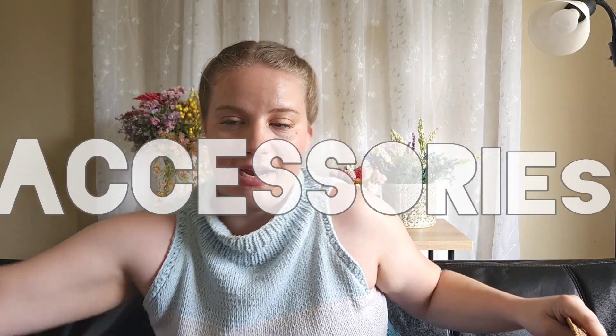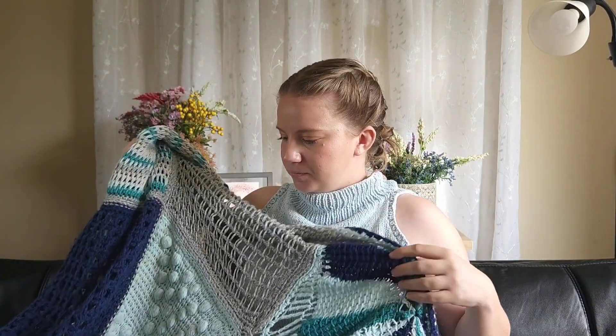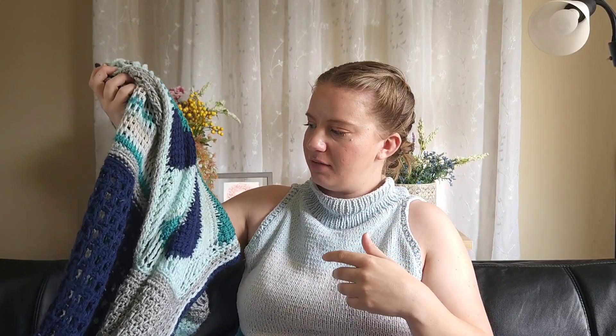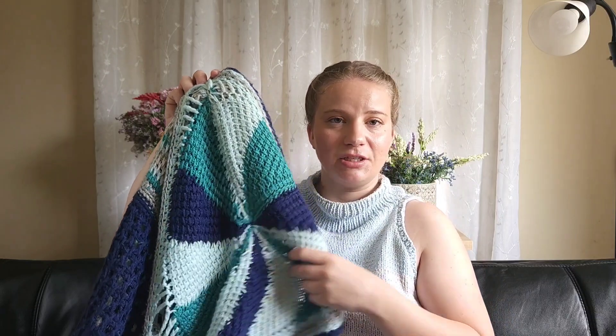I wanted to decrease my stash and get away from acrylic and man-made fibers, and I did that by making all these hats to donate or give as gifts. Another great idea is blankets — you can use all kinds of different colors. There's the Tunisian Holiday Sampler Blanket from Toni Lipsy of TLA Yarn Crafts. You can make crochet granny square blankets, a Northeasterly with different colors, temperature blankets, or hexagon blankets. I made a hexagon blanket for my dad for Christmas last year using a ton of yarn scraps.